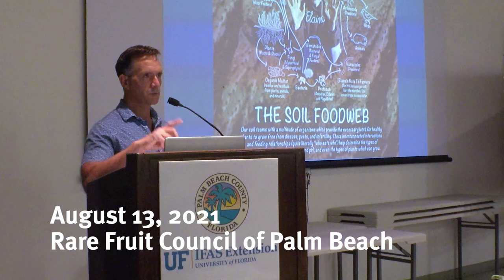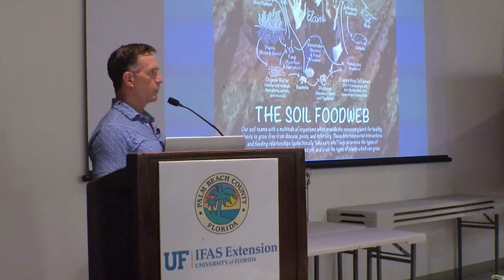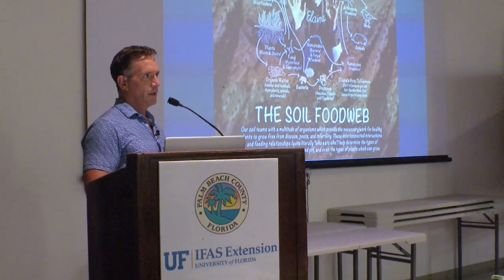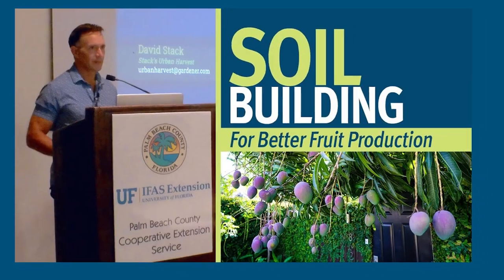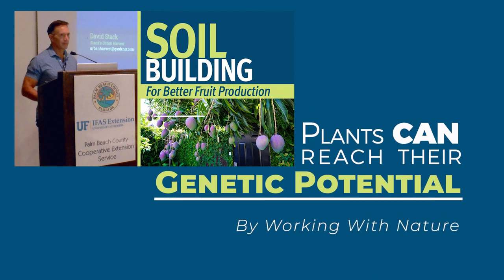The Treasure Coast Rare Fruit Club president saw the video and asked if I could give this talk to their group, and so I did. A subtitle to this talk could be: plants can reach their genetic potential by working with nature. And I'm moving more and more in that direction.